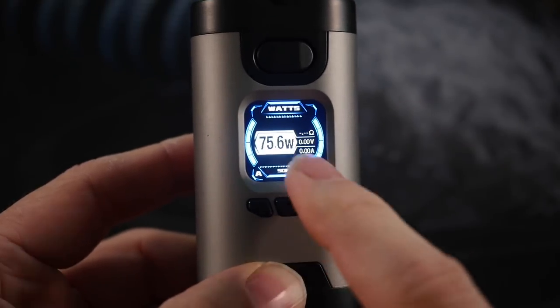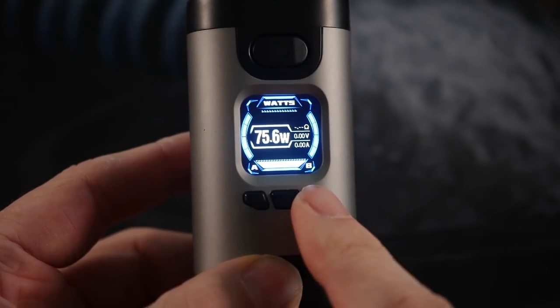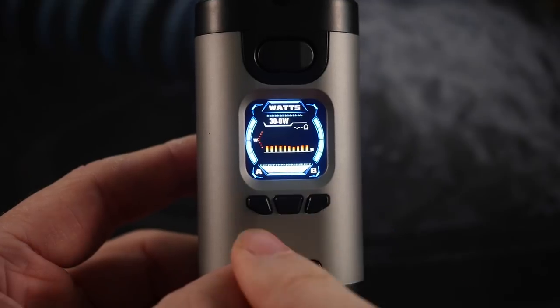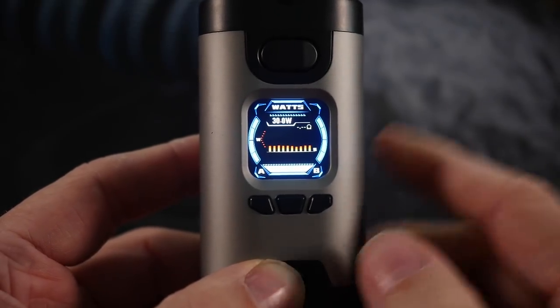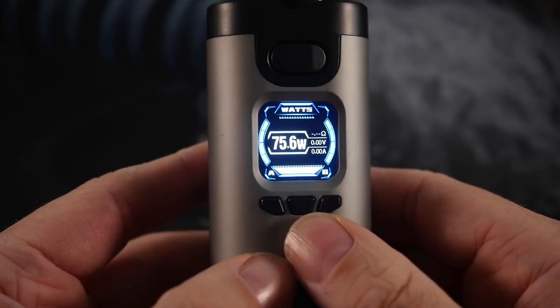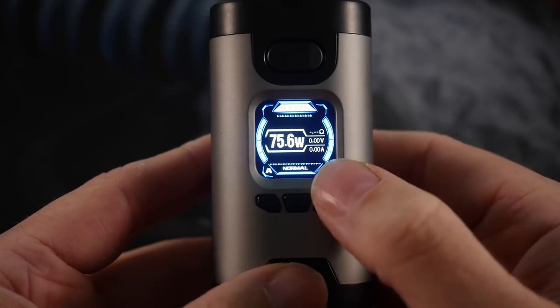On the wattage screen you can also navigate down to a power setting — soft, hard, powerful — and there's also a curve setting, which I never use. We'll set this back to normal. It does the same kind of thing when you go to voltage mode.